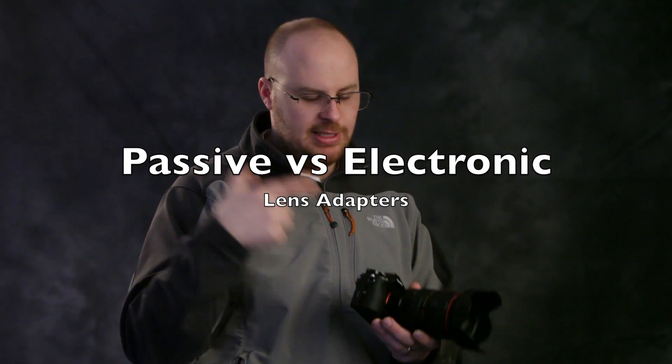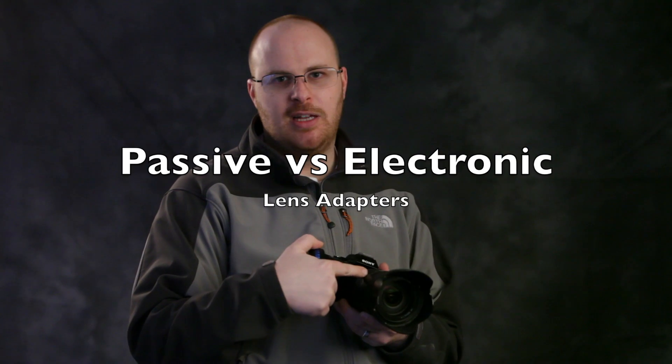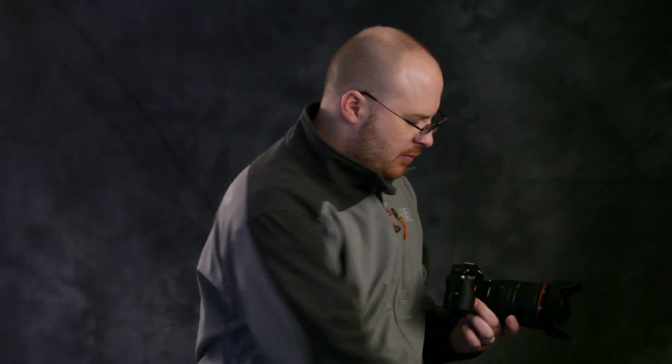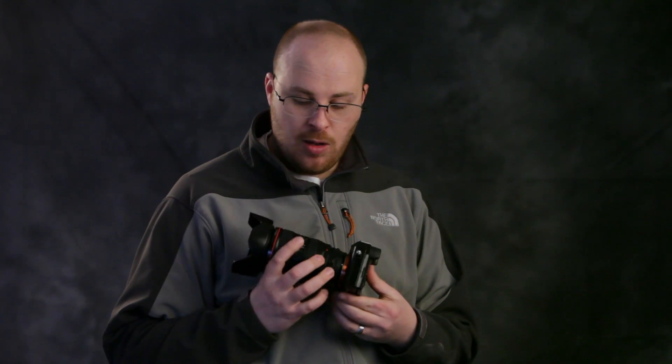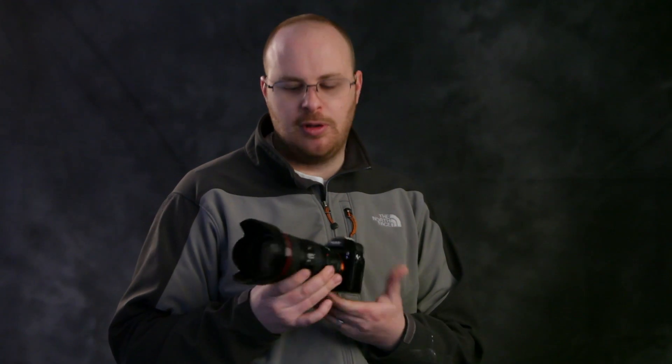So I can use this adaptor on the camera and hook the lens up, but I won't have any electronic control. I won't be able to control the aperture, image stabilization won't work, and autofocus won't work. This will allow the lens to work, but it will be stuck at wide open F4. It's kind of cool and affordable, but the Metabones 3 is fully electronic — it allows for image stabilization, autofocus, and aperture control.